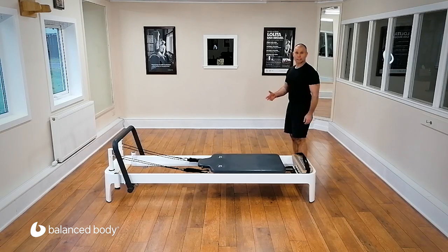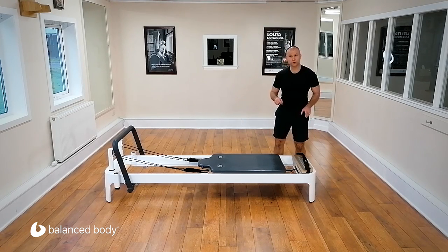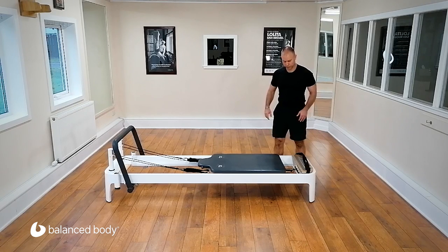We are now well set up for doing a snake and twist variation at this end of the reformer. I say a variation because there's no foot bar and there are no shoulder blocks. Other than that, it's pretty much the same — we'll see what happens.